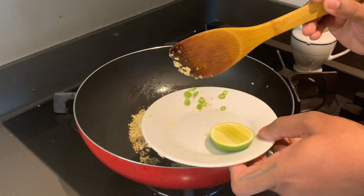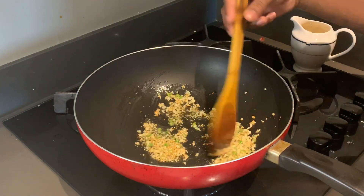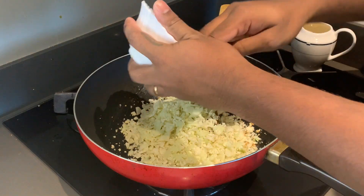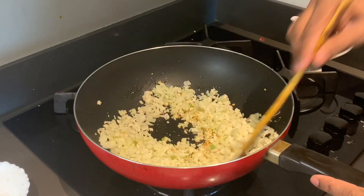Add green chili and a little salt. At the same time, we will add cauliflower. This is raw cauliflower — I have already chopped it. You can also grate it. This is the right ingredient to use.